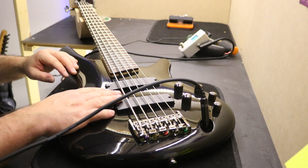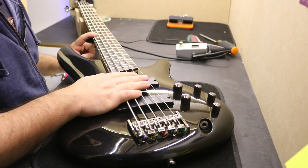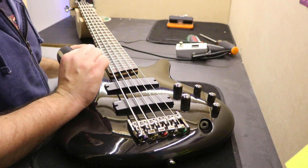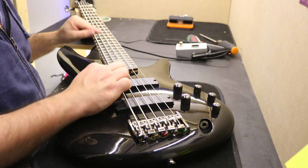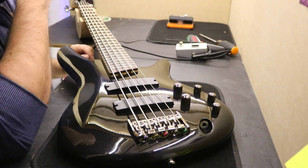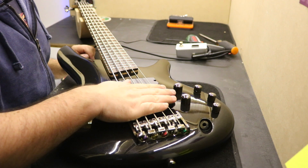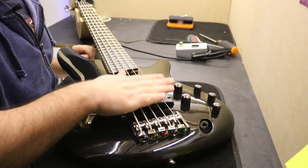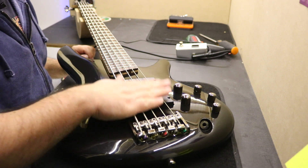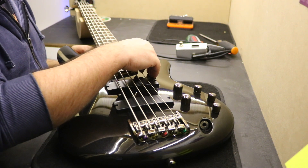To intonate the bass it's quite easy. What you do is fret the note on the top fret and it should be the same as the open string. After intonating, we'll check the string height to see if they are at the correct height. My reference for string height is around 2mm minimum, maximum 4mm depending on the bass — 4mm normally applies to a 6-string bass. This one should be around 2.5mm on the B string and 2mm, maybe a little less, on the last string.